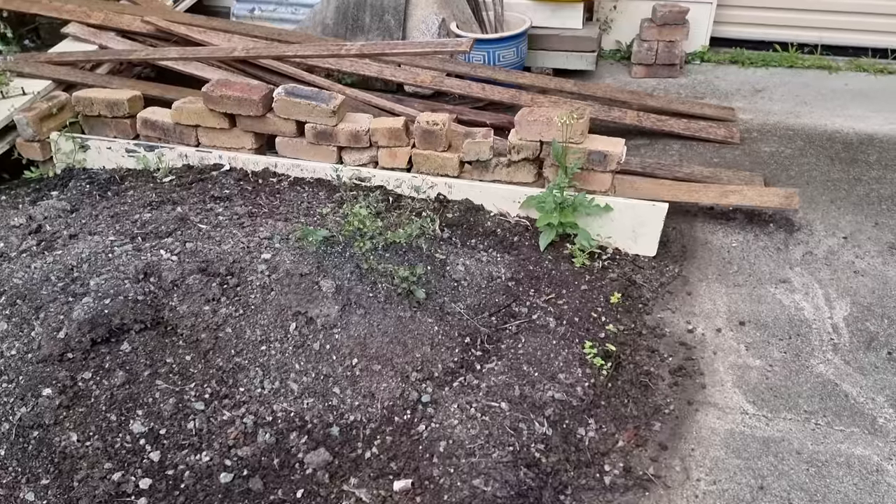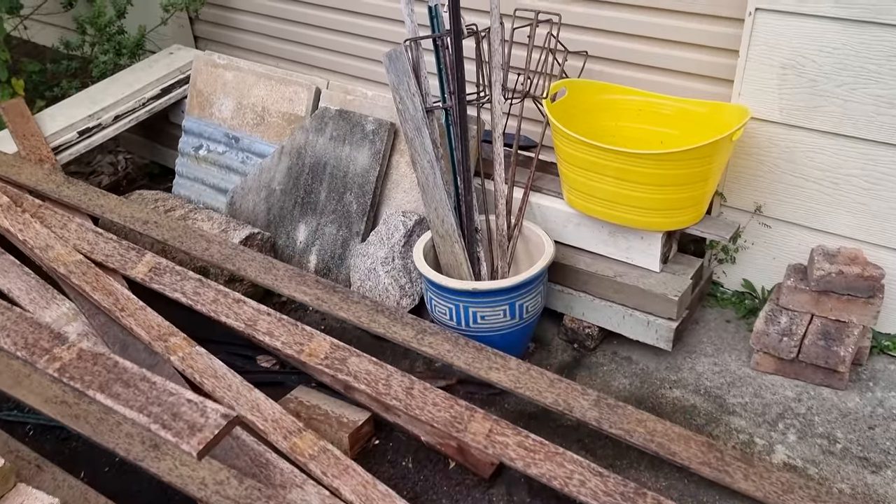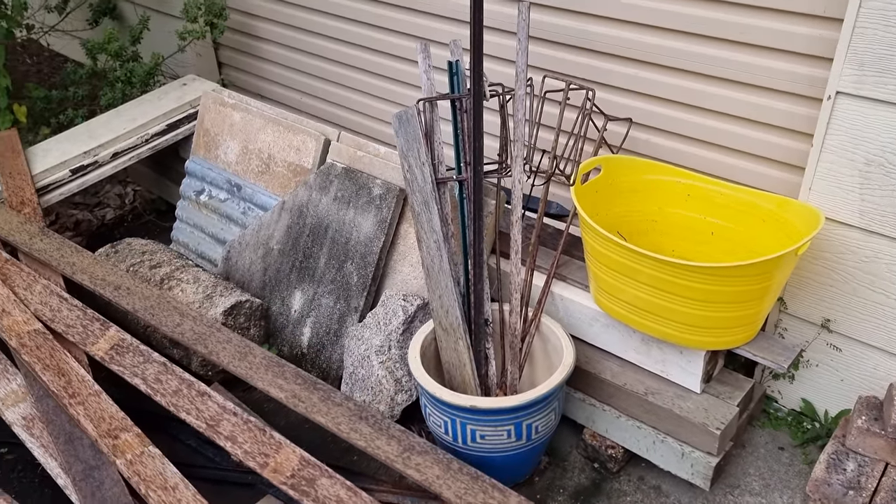As we all know, storage is important because you can't use everything you've got all at once or at the same time — it'd be pretty impossible. So for those times when we're not using it, we like to store it away, or for those materials we haven't used yet. Especially if you're a little bit of a hoarder like I am, especially on a homestead. And if you're reusing or upcycling things you tend to hoard a little bit, and I don't think there's anything wrong with that as long as you don't go crazy — but I am digressing.